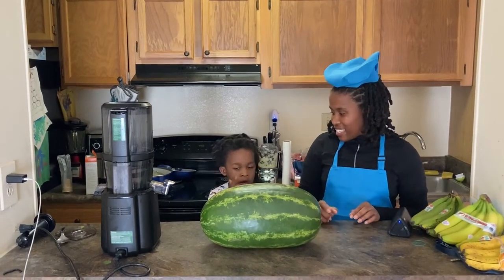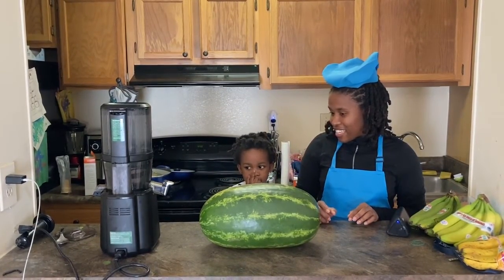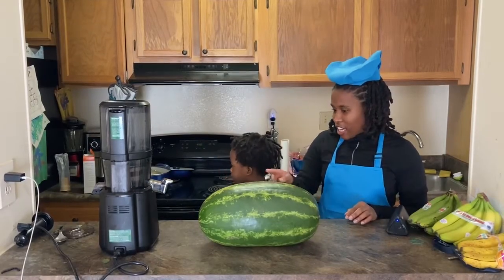What is this? Watermelon. Can you cut the watermelon?